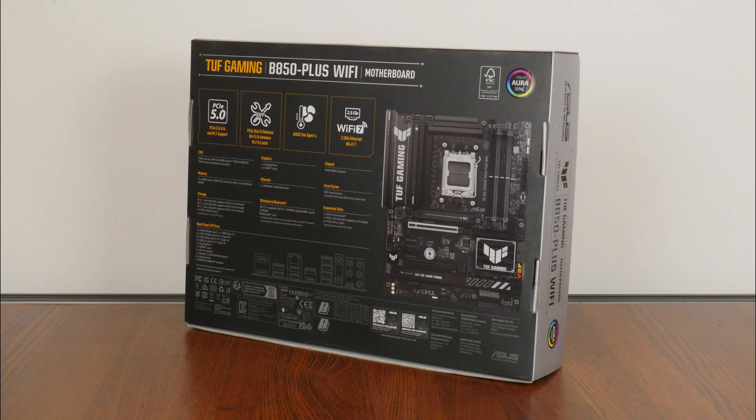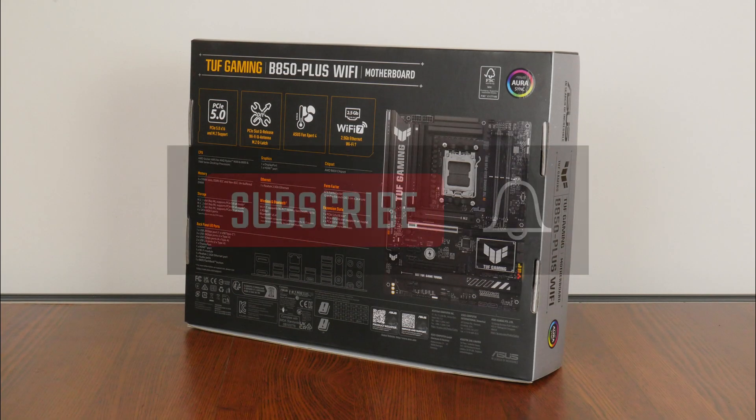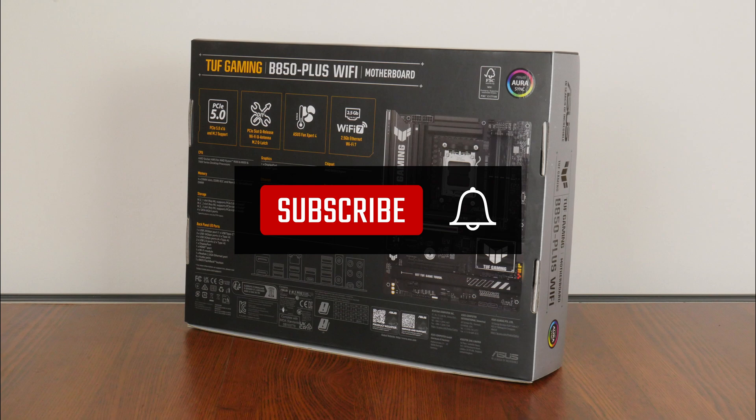On a side note, if you are new to the ALK Tech channel, do consider subscribing so as to keep up to date with the latest product releases in the PC hardware world.